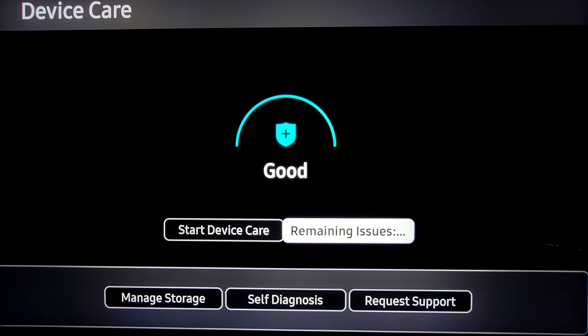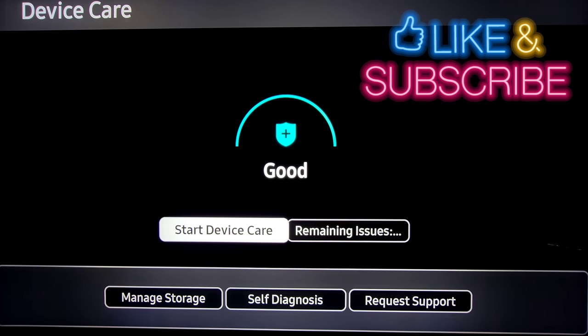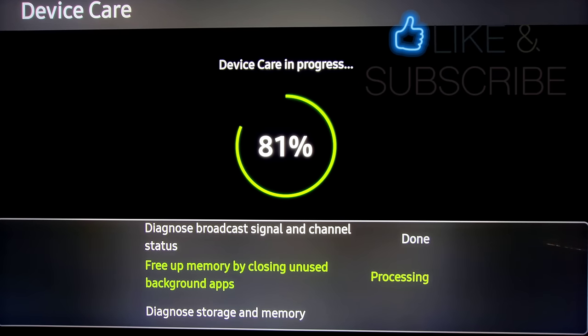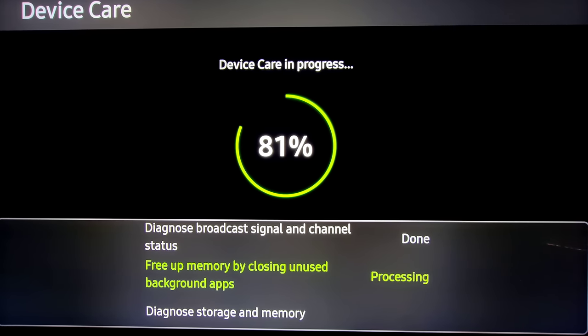I jumped back over to Device Care just to show you this quickly. You've got to think of TVs nowadays almost like a computer or phone — sometimes you want to clear out the RAM and make sure everything's going right. Just hit Start Device Care, and you can have everything closed in the background. It's really nice if you're having any lag issues — which I have not had on this TV whatsoever. But it's nice to have the option, and it will also tell you what you can do to fix any problems.